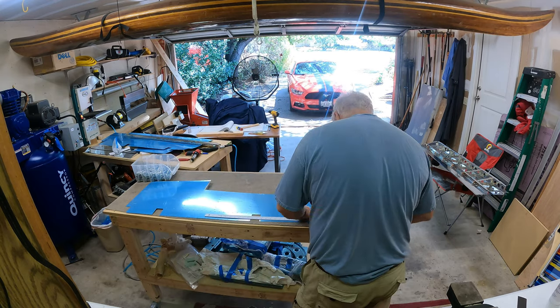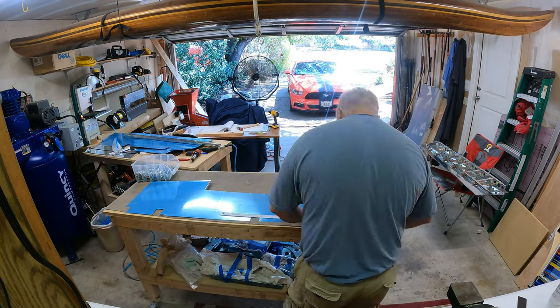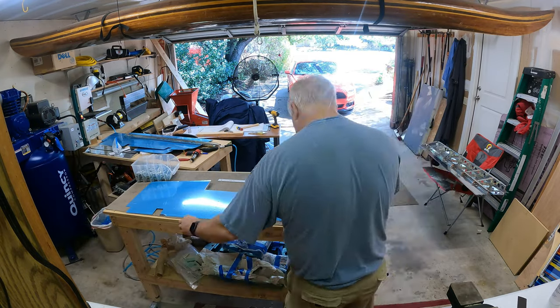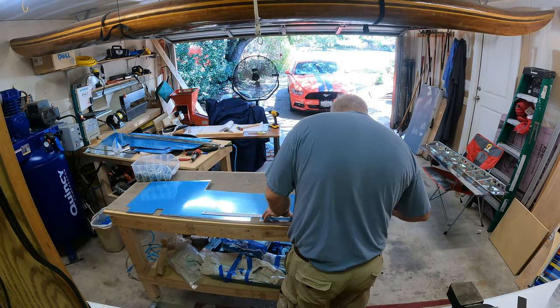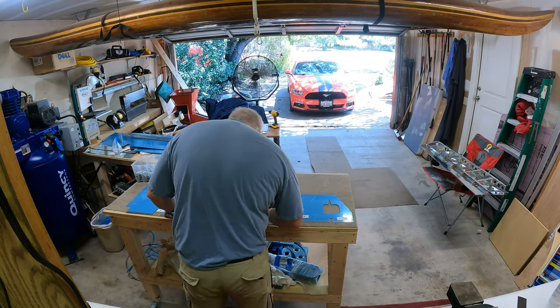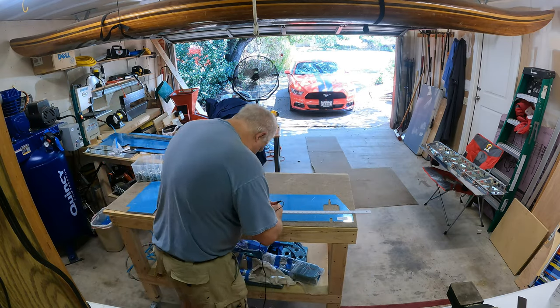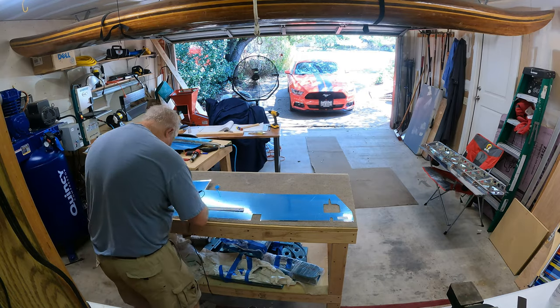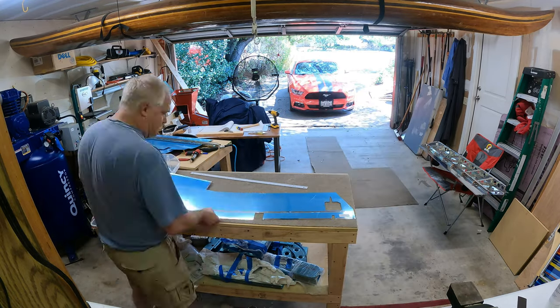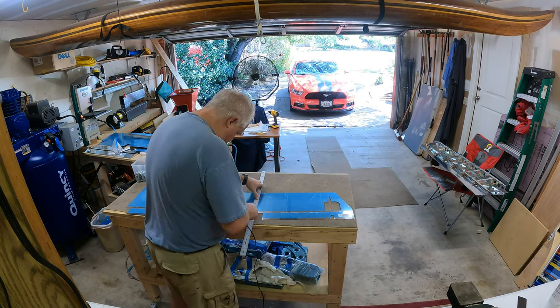Here I'm starting to remove the blue vinyl off the outside of the skin, just using a straight edge and a soldering iron to remove the vinyl. It takes a little bit longer but I'm hoping it'll prevent a few scratches on the skin, even though it's going to get painted. I figured it'll give it a little more protection as it sits around while I'm building the rest of the airplane.